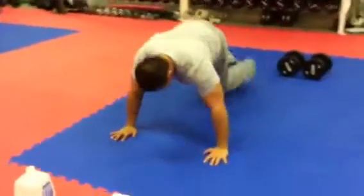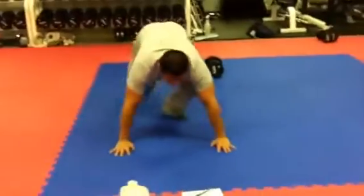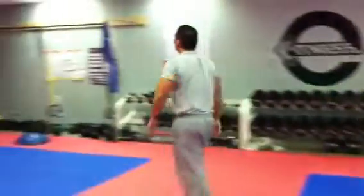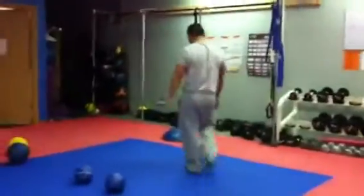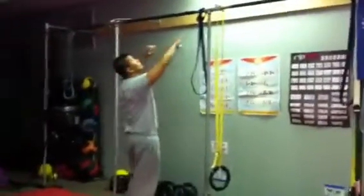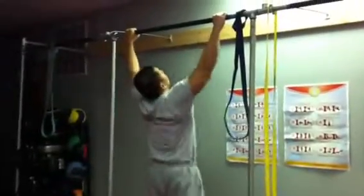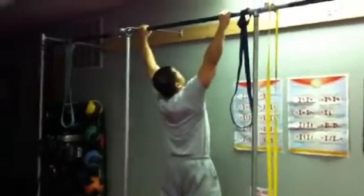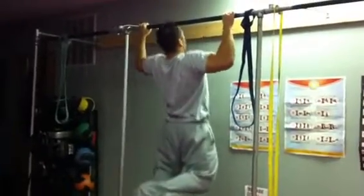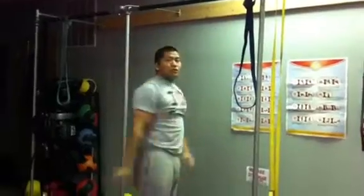Alternate. And then your pull-ups — you want to do a static negative hold. So when you go up, you want to hold it for a one or two count, then bring it down. You want to do as much as you can to failure, and that's round one.